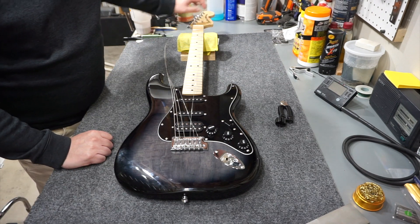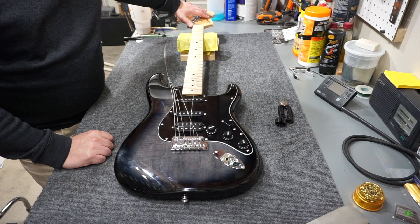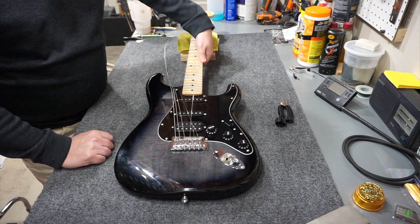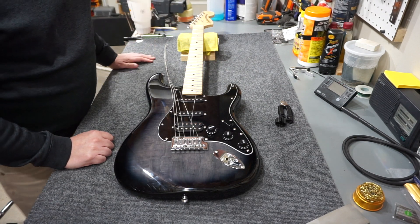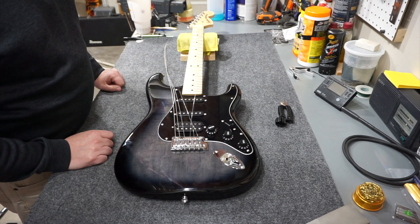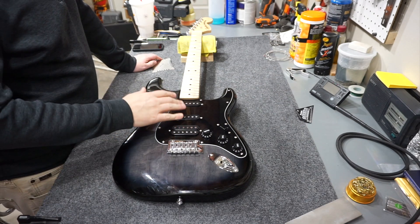I like the 70s headstock. The headstock has a glossy finish with that gold Squier logo. The fretboard has a satin finish, and the back of the neck and headstock also have the satin finish. This is a 21-fret model - I'm not sure how different that is from most Squiers, but I wanted to point it out. I'll check the radius in a minute.